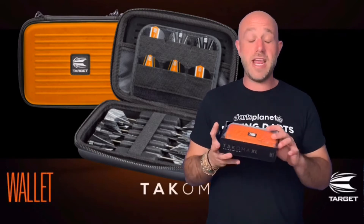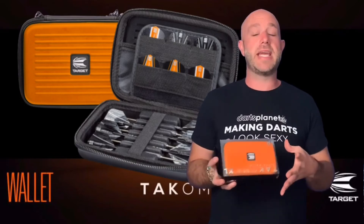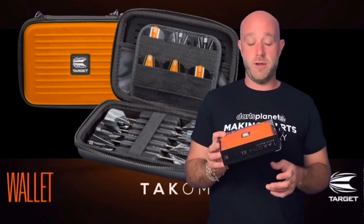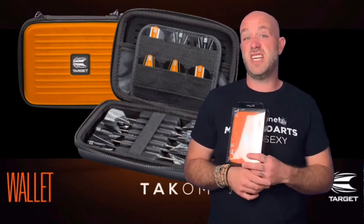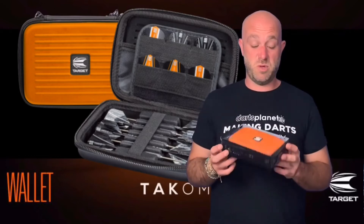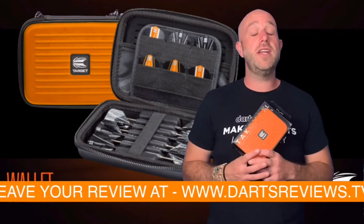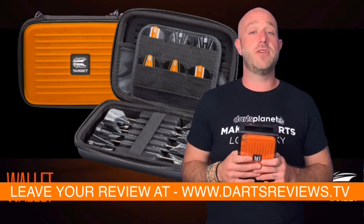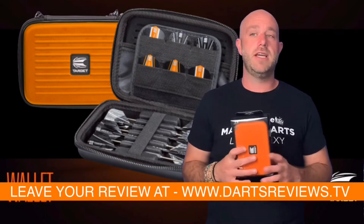Personally I don't like really big cases like this, but I see so many people that do. So if you want a big case, 15-16 quid is not a bad price — worth a punt. If you've got one and want to leave a review, please do — I love to hear from you at www.dartsreviews.tv. Turn your notifications on, subscribe, and I'll see you again soon. Cheers, bye.